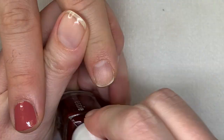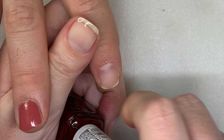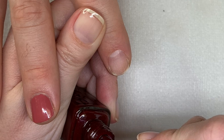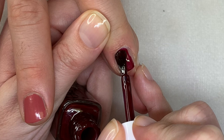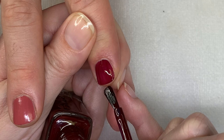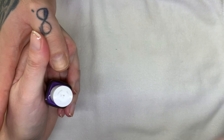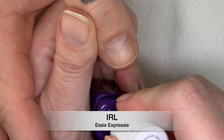I was actually excited about this color — let's see how it goes. For the first coat I always go a little thinner. It's a cooler, kind of berry dark color — very dark. This is IRL — in real life! Sorry, I was having a moment, like 'what does that mean?' This brush is a little wonky; I mean I like the brushes, you kind of get used to them.